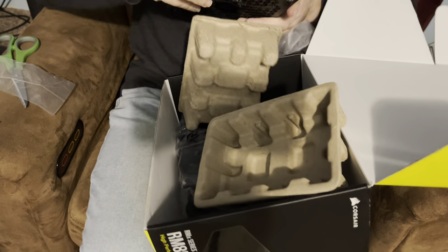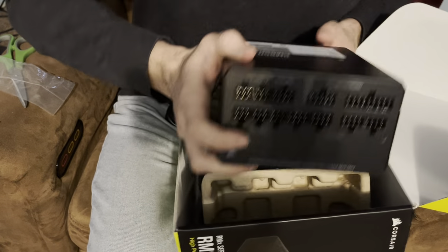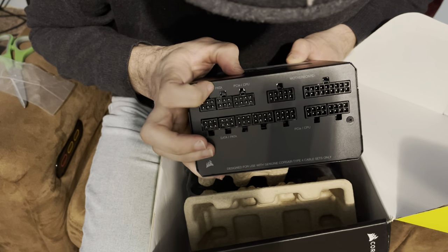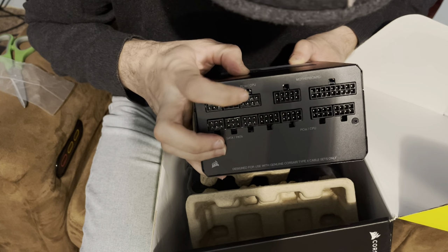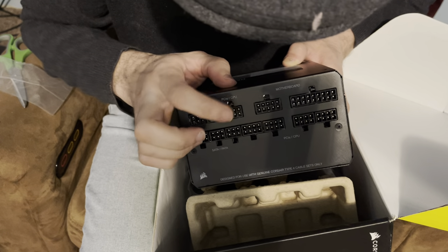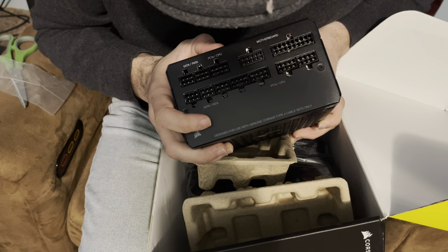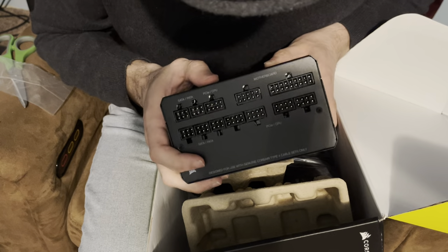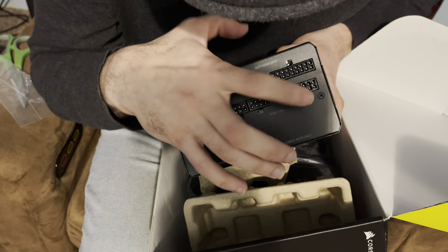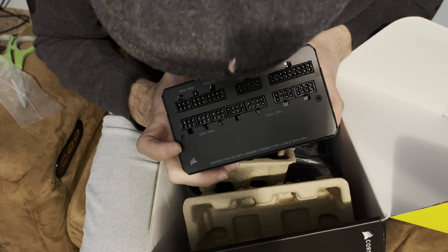Oh, I might as well show you the back here. You guys can see — hopefully. The SATA ports, the PCIe, CPU right here. These two are the SATAs, this one's the CPU, the motherboard. Then you got the motherboard right here, and two more CPU hookups, and all these here are SATAs.